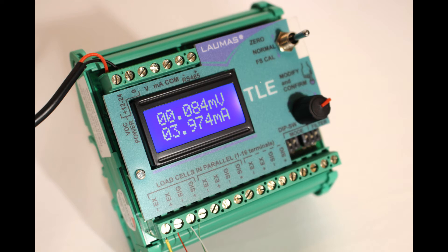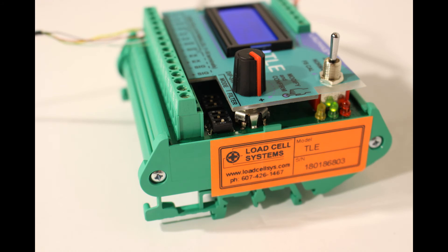Up to four load cells can be connected to the TLE load cell amplifier, such as in a tank scale application that is weighing a self-leveling product. If a non-self-leveling product is being weighed, a load cell junction box with individual corner adjustments should be used in addition to the TLE.